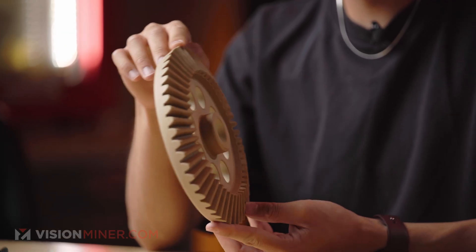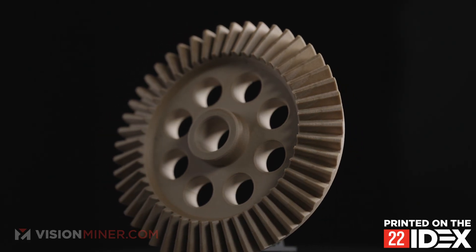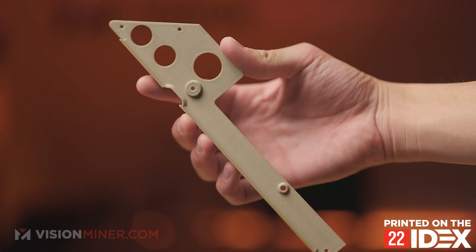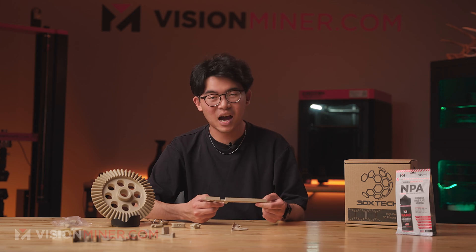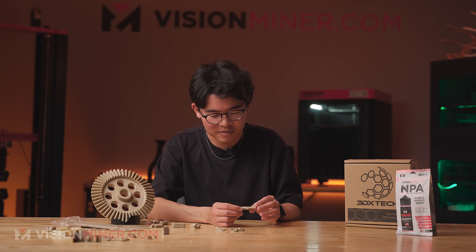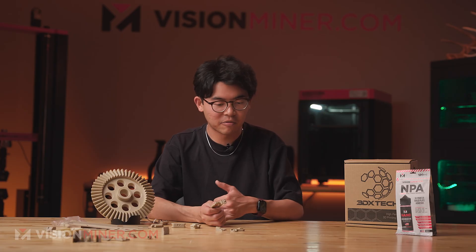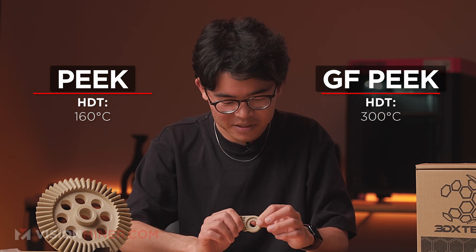Use a carbon fiber build plate and Vision Miner nanopolymer adhesive for the best adhesion and release — it also helps minimize thermal expansion mismatch during cooling. Looking at this GF-PEEK gear we've printed, the surface finish is incredible, and the glass fiber is what's helping make it super dimensionally accurate. We also have customer brackets here with sharp lines and intricate details — GF-PEEK is the way to go for high-temp environments. The heat deflection ability of GF-PEEK compared to CF-PEEK and regular PEEK is insane — about 100°C more than regular PEEK.